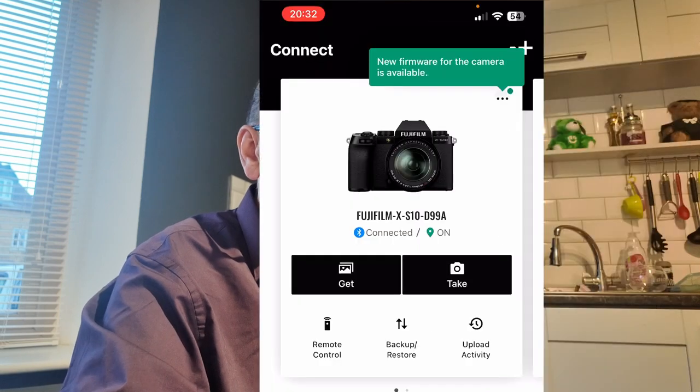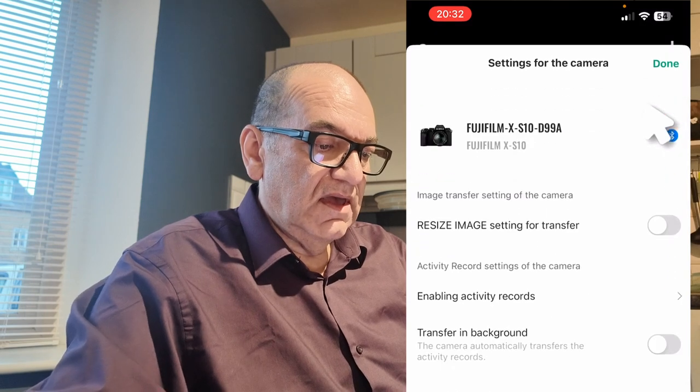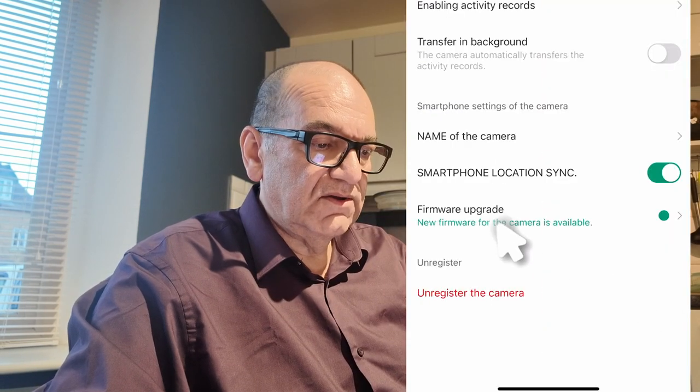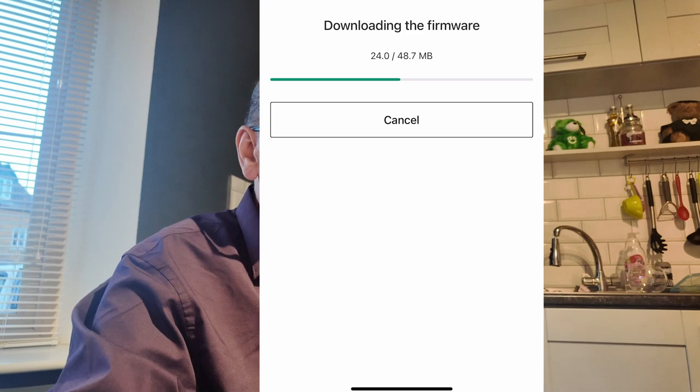Click on the three dots, scroll down to the bottom, and you can see we have the option to upgrade the firmware. Click on that option, agree to the license, and then just be patient while it does the download and then the update.